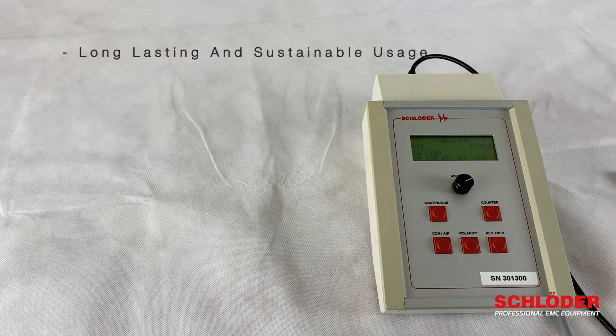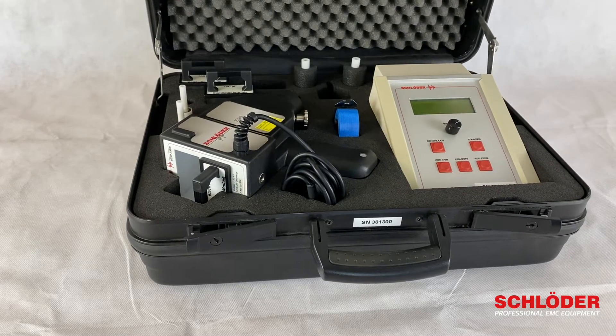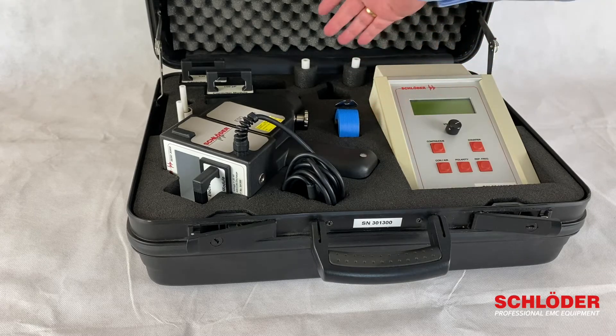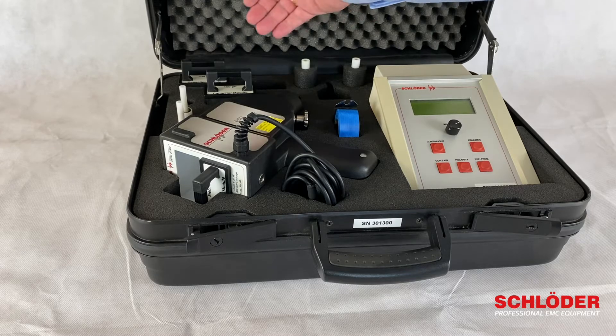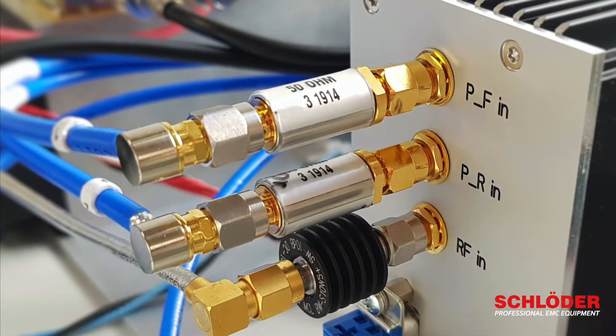Everything on this device is built for long-lasting and sustainable usage, so the device comes in a durable housing and a long-living case. As accessories, we have the grounding cable, the standard tips for air and contact discharge, as well as the standard modules and a printed manual.